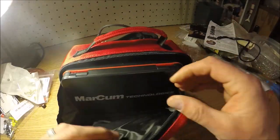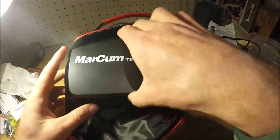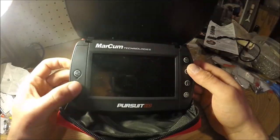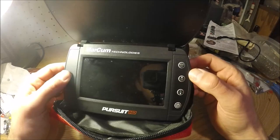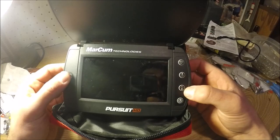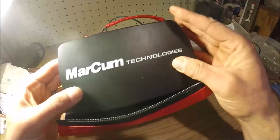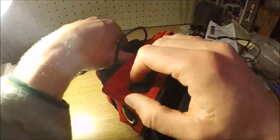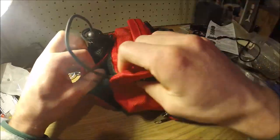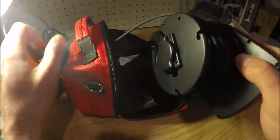I'll open up the inside part so you can see — this flips up to be able to turn the camera on. Here's the record button, and then we've got menu, then LED light, and infrared — IR — adjustments on the camera. In the back here is the velcro, which is where the cable feeds out.